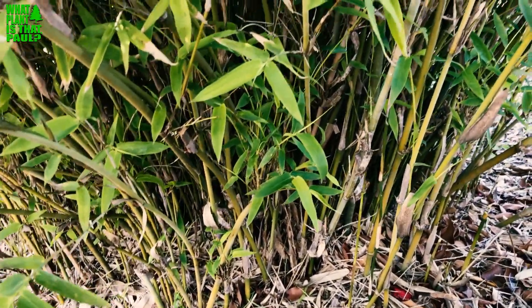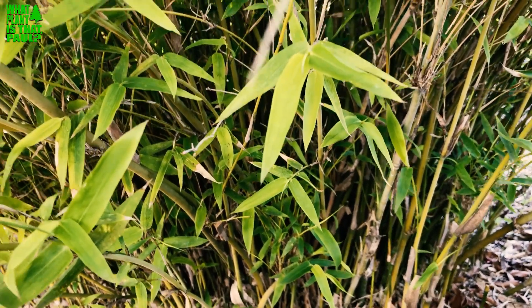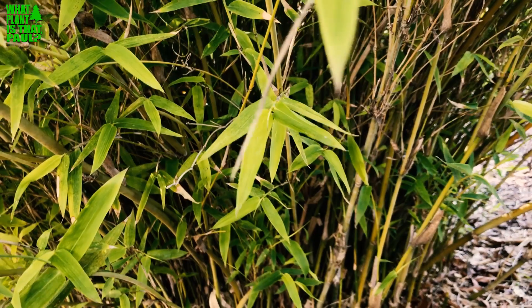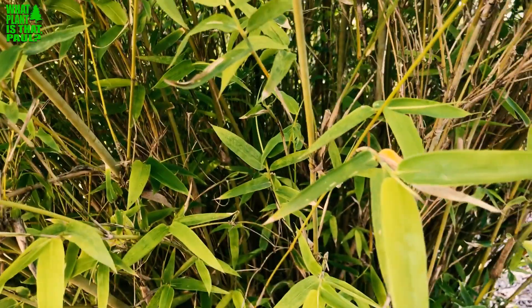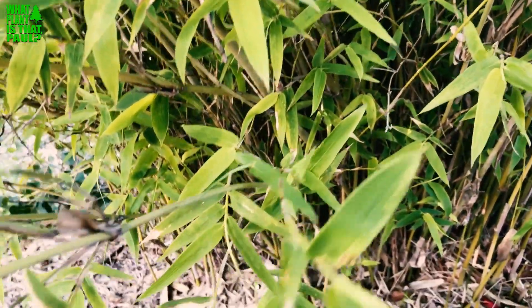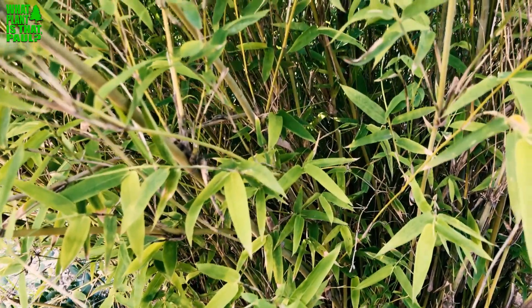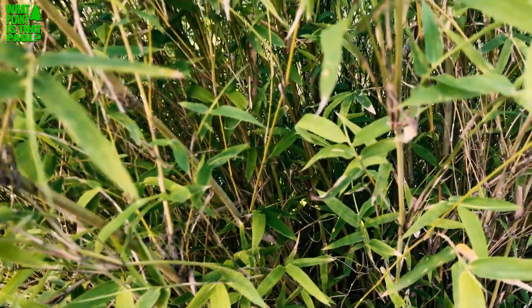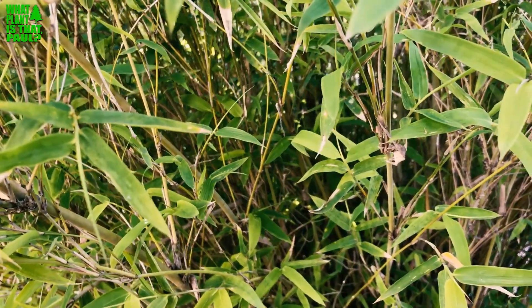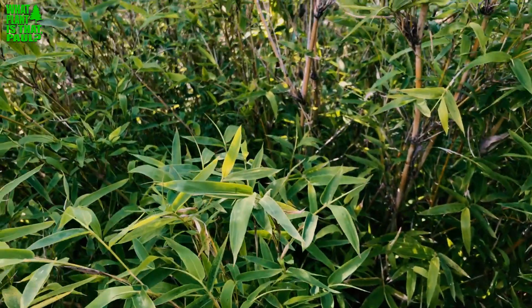You can see some of the golden yellow culms shooting up — I'll show you a better one in a minute. This plant is native to China, does really well in Southern California, and it's hardy to 15 degrees. It's a beautiful, petite, really dense bamboo. If you want to hide something or have a privacy screen, this is your plant. It also does well in containers. I would recommend part sun or afternoon shade, like it is here. Full sun would probably make it unhappy unless you give it a lot of water.